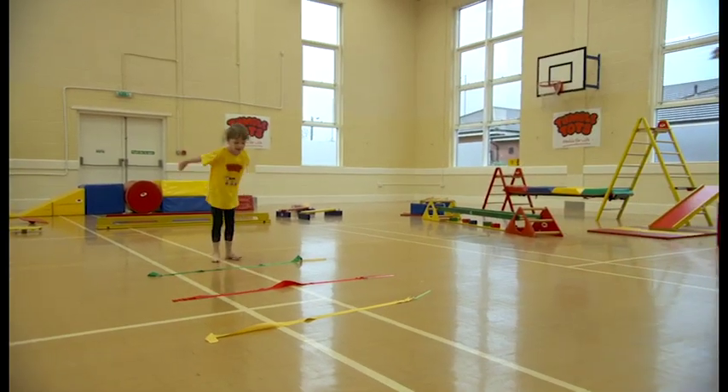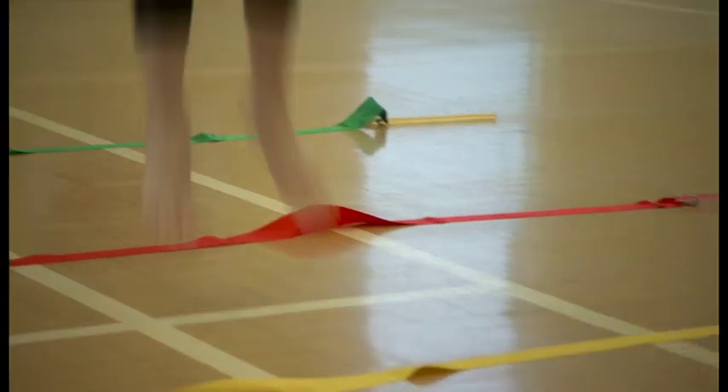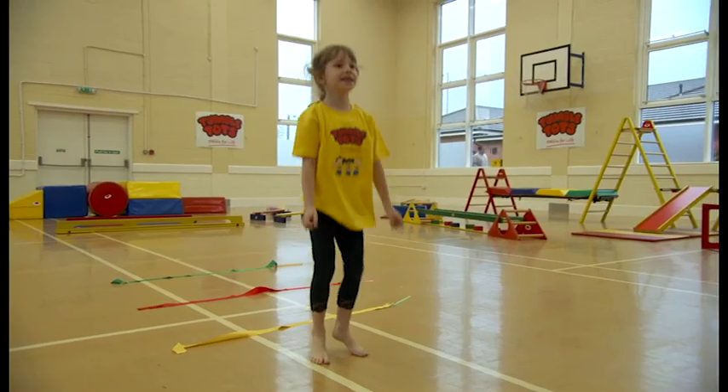Can you jump over them? Jump, jump, jump. Brilliant, well done, lovely.